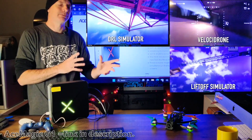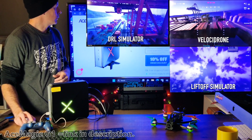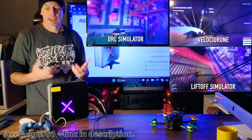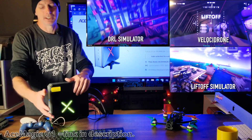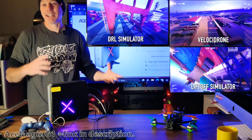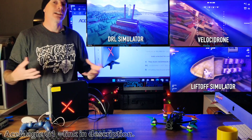The G1 ran DRL, Velocidrone, and Liftoff flawlessly — even better than my iMac, though that one is five years old and the graphics card can't compete with the new AMD graphics card. I'm usually a little skeptical of Steam setups when the computer isn't fast enough, since Steam seems like a heavy program, but it handled everything well. You can also get what looks like a free wireless keyboard and mouse set if you click the button during checkout when buying the G1.